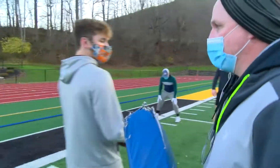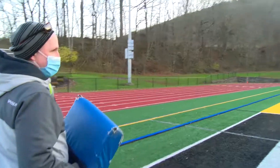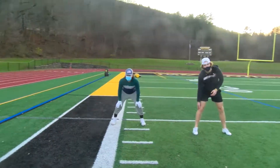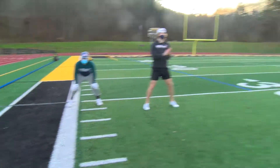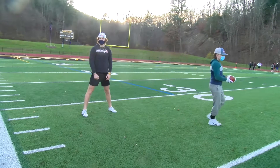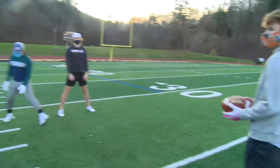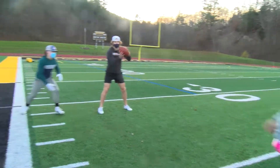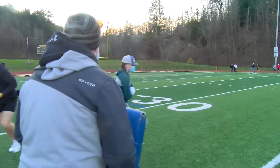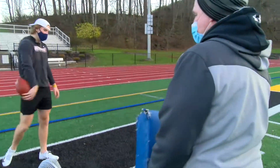Now we're gonna go to an outside zone read. If we get in the right formation, Ethan's gonna watch the backside guy. All he's gonna do is hook block that whole side. If this guy stays put, he gives the ball and McCombs sprints around the end. If this guy goes to play the outside zone, Ethan pulls the ball and goes right outside where that defender vacated.